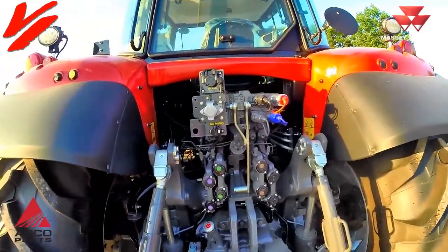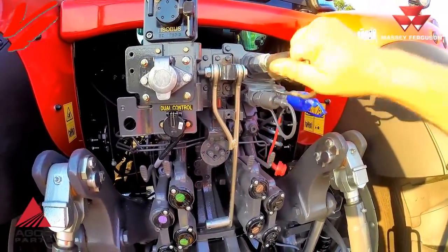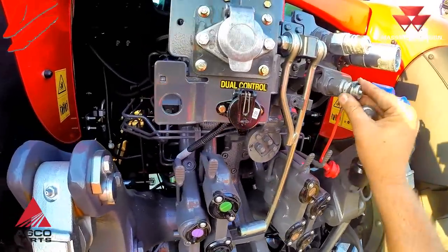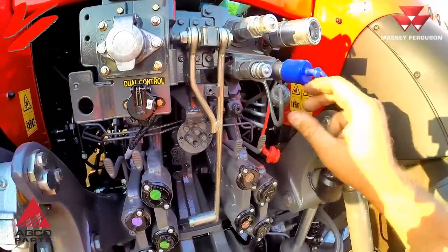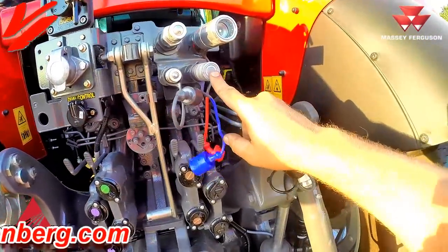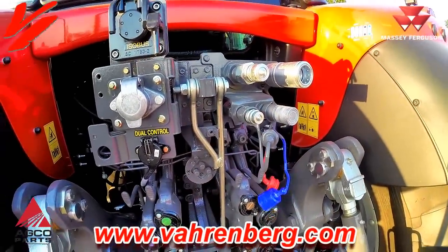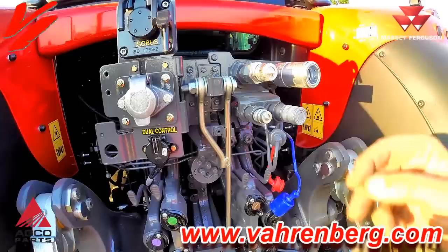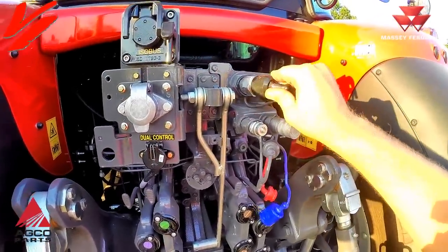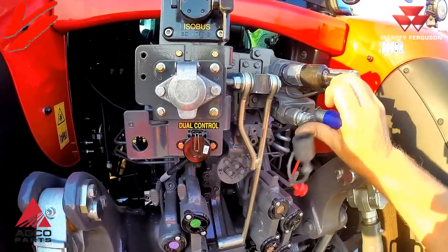You can also see some specialty couplers on this tractor. This is what they call Power Beyond — for fancy hydraulic planters and that type of equipment. There's also a flat face style coupler here that is a bigger Power Beyond for running planters. But these are specialty couplers — they are not your rear remotes. Those are for specialty applications like Power Beyond for planter work.